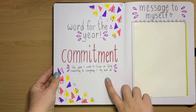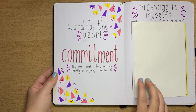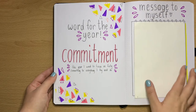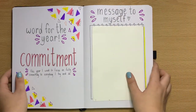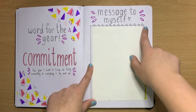Word of the year — I know a lot of people do this, I have never done this before so this is a move for me. I've decided to go for the word 'commitment.' This year I want to be fully focused on everything I do — fully commit, fully try, and just give full commitment to everything I give a go this year. So that is my word for the year.